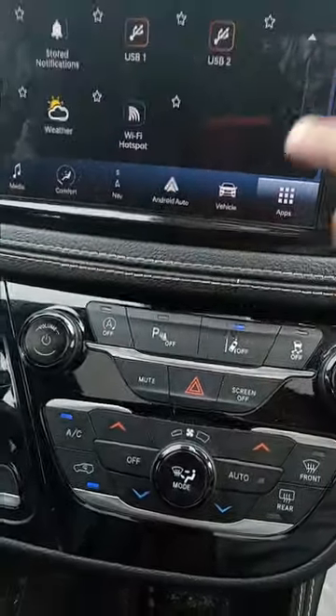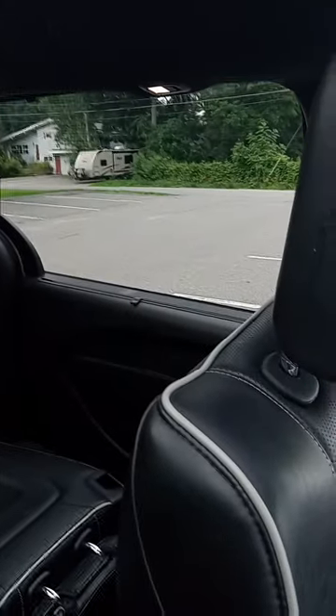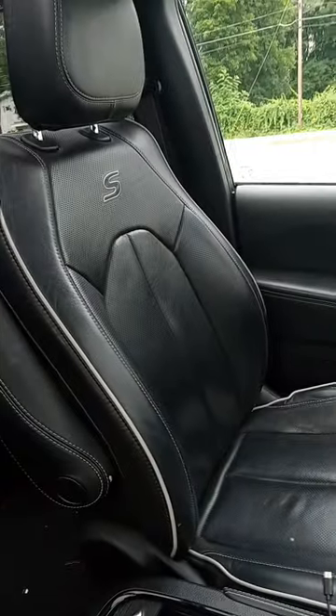If you go all the way down to the end, you have Wi-Fi hotspot. There's also a mirror — look what happens when you push this button. You've got a garage opener.